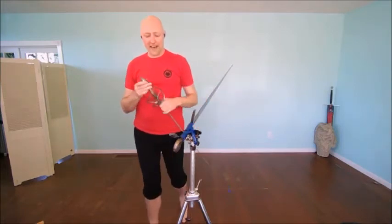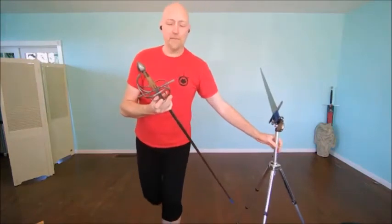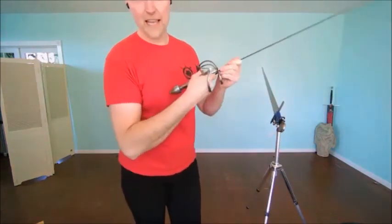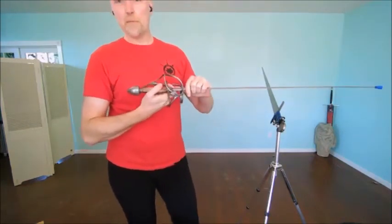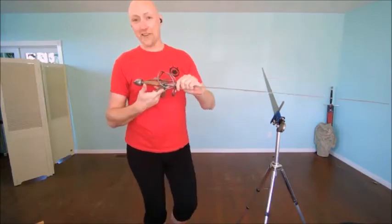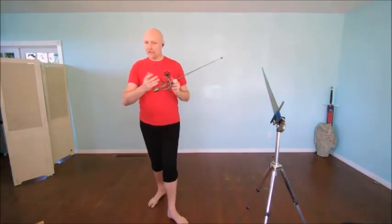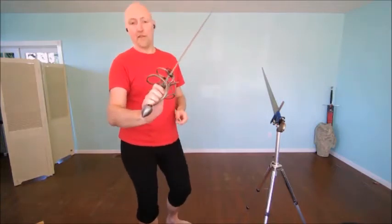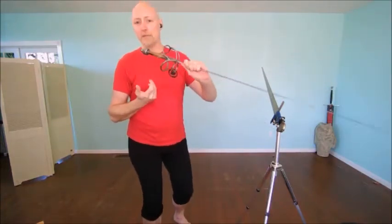One thing I always have to be cautious about in rapier fencing is that the hilt can trap the hand a lot more easily. This isn't an issue for actually disarming people, but it is important when working with partners that we don't break their fingers. So when practicing, I recommend if you've got a rapier just to hold it in a simple grip - it makes it a little easier for the disarm to come out safely.